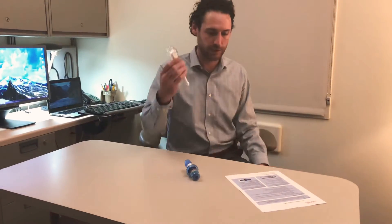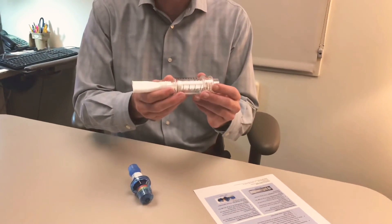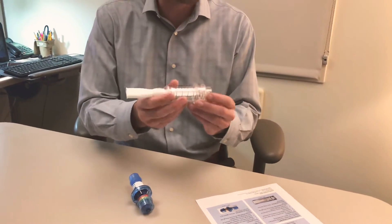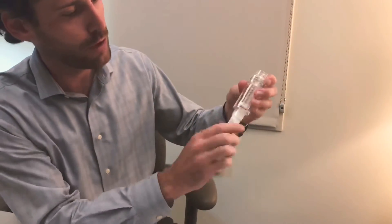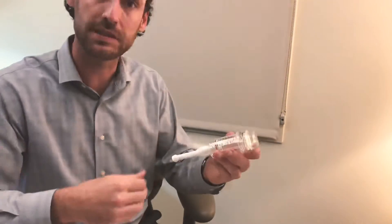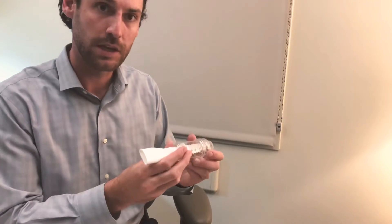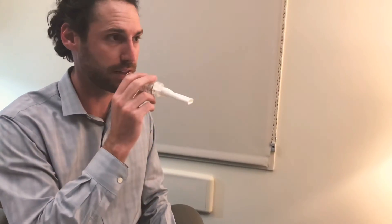The inspiratory muscle trainer is right here, and this is the one I typically give to my patients. It can actually double as an expiratory muscle strength trainer — you just flip it around. There's a spring here, and when you put more pressure on that spring it puts more pressure on the valve, creating more resistance. So on this device you take a breath in and breathe out to do inspiratory training. If you want to do expiratory training, you flip the device around and breathe out against it.